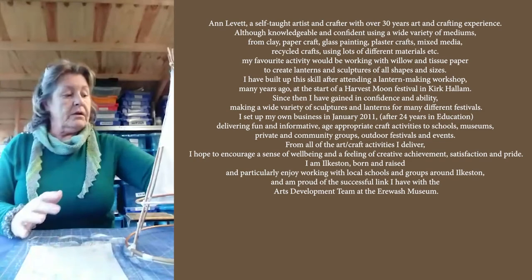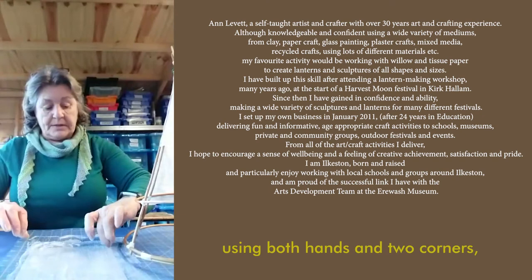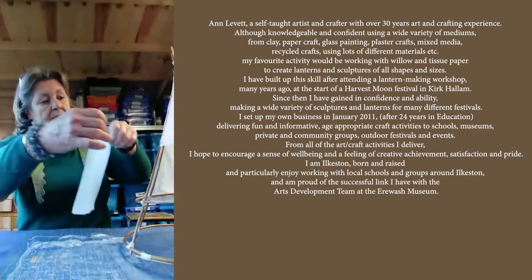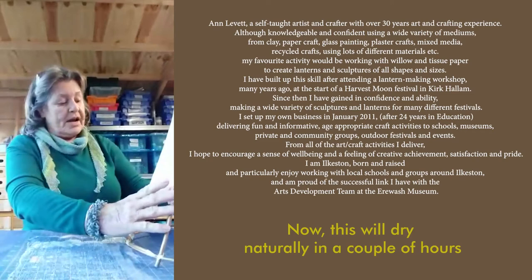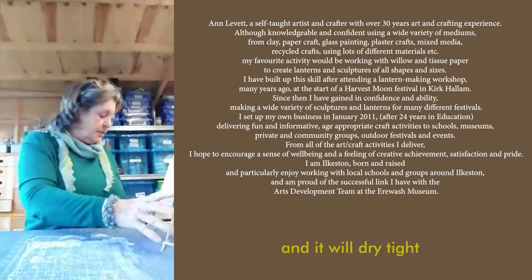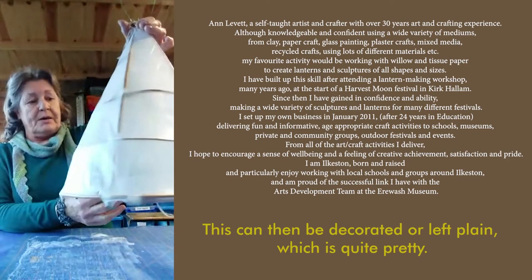I think I'll put one more piece on just to show. Again, smooth the sponge over the tissue for a nice even coverage. Using both hands and two corners, peel off the tissue, place it overlapping the first pieces that you put on, pull it as tight as possible and smooth it down. This will dry naturally in a couple of hours and it will dry tight and it becomes solid. Once you get to this stage, this can then be decorated or left plain, which is quite pretty.